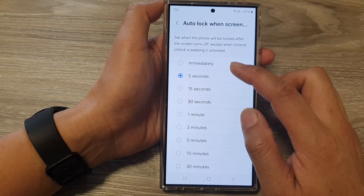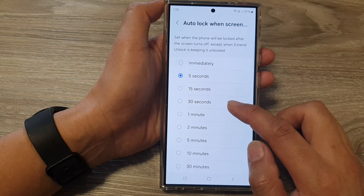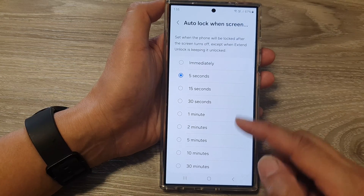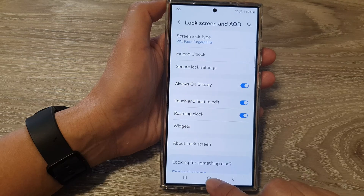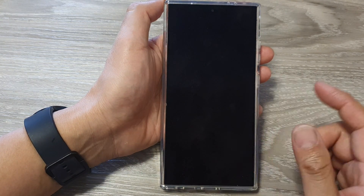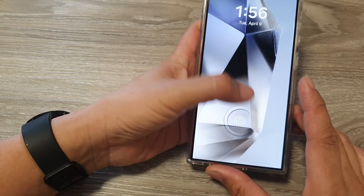From the list, you can choose between immediately, 5 seconds, 15 seconds, 30 seconds, all the way up to 30 minutes. Select one of the options and then tap on the back key or tap on the home button to go back to the home screen.